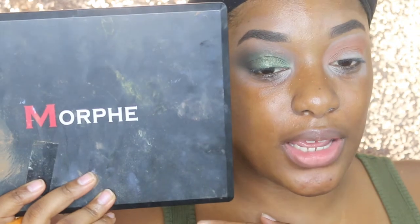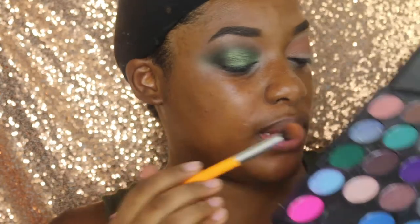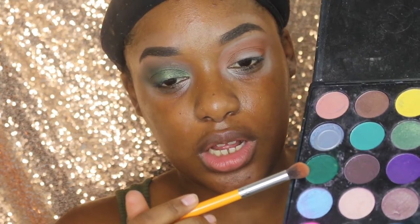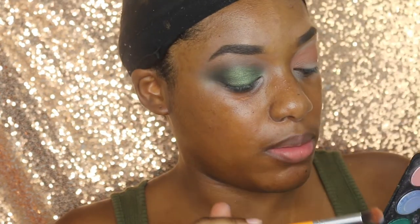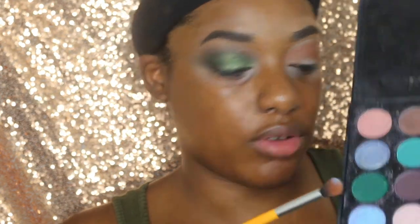Next, I'm taking my Morphe 35S palette — well used palette — and I'm going to be dipping it into this dark green color. I'm still using the same brush, and this dark green color doesn't have a name. I'm basically going to do the same thing: start down here and just make my way up to the top.